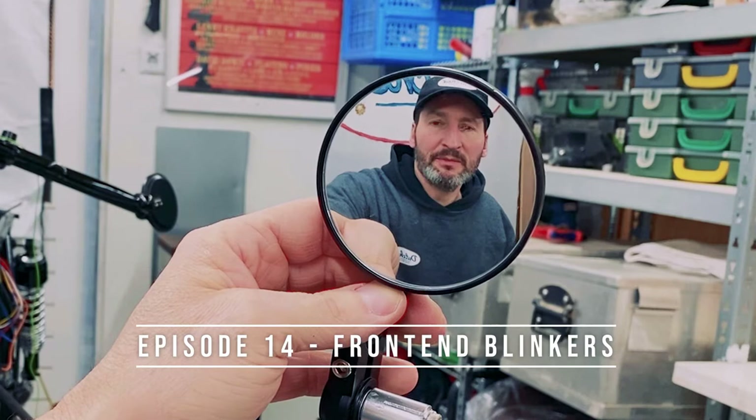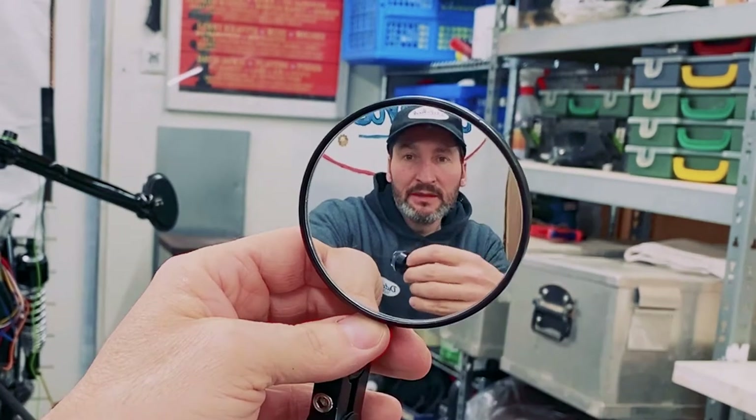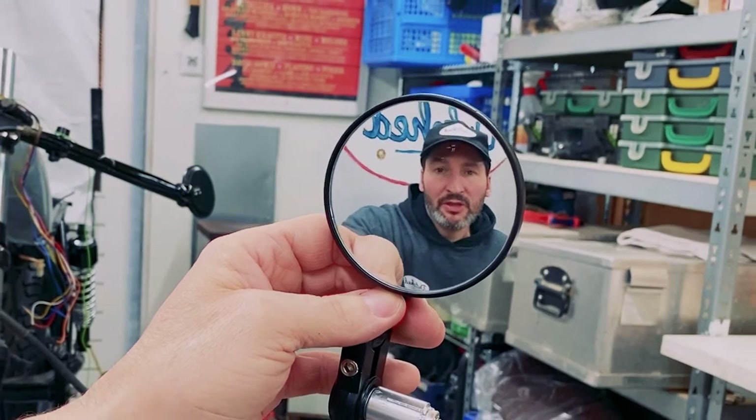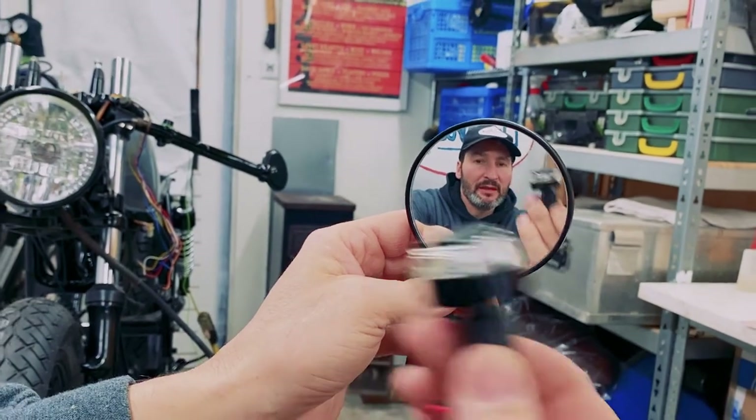Welcome back to Dutch Chair Builds, my name is Jerome and this video is going to be about the mirror and this blinker. In this video I'm just going to show you how I'm going to mount this rear view mirror on the bike along with the blinker.